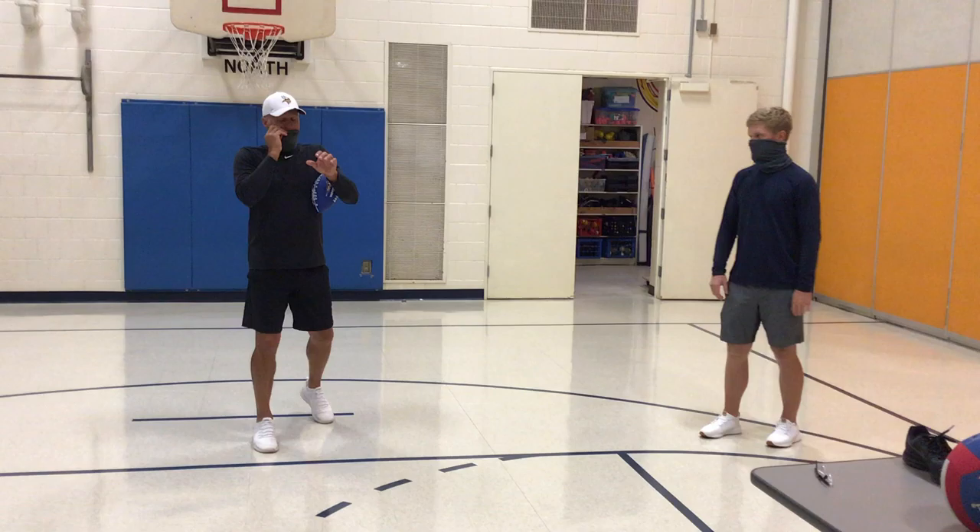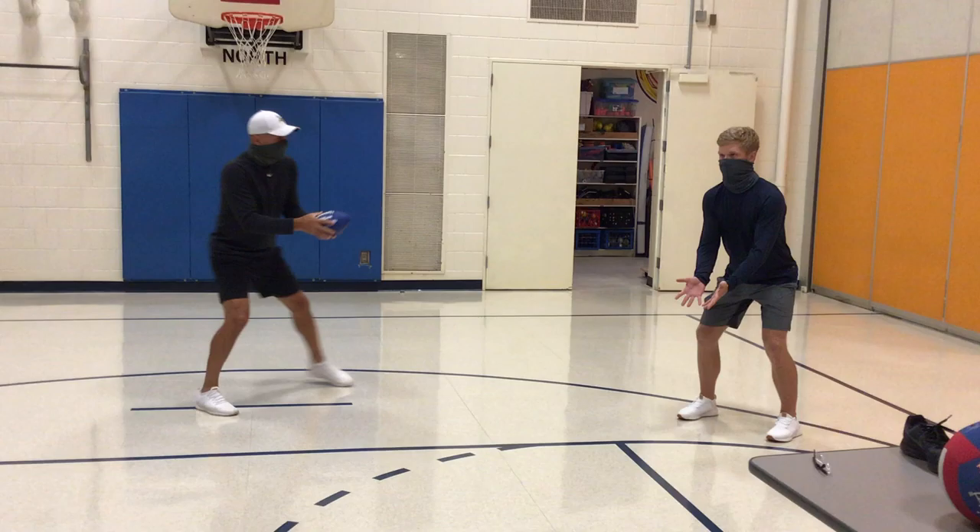If it's above our waist, we want to use our window — spread your fingers out. If it's below your waist or your belt, you want to go down, pinkies together, and make a basket.